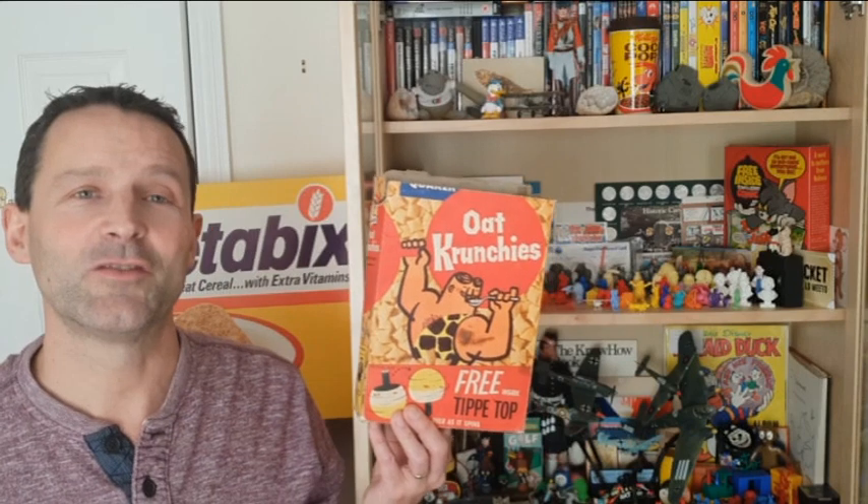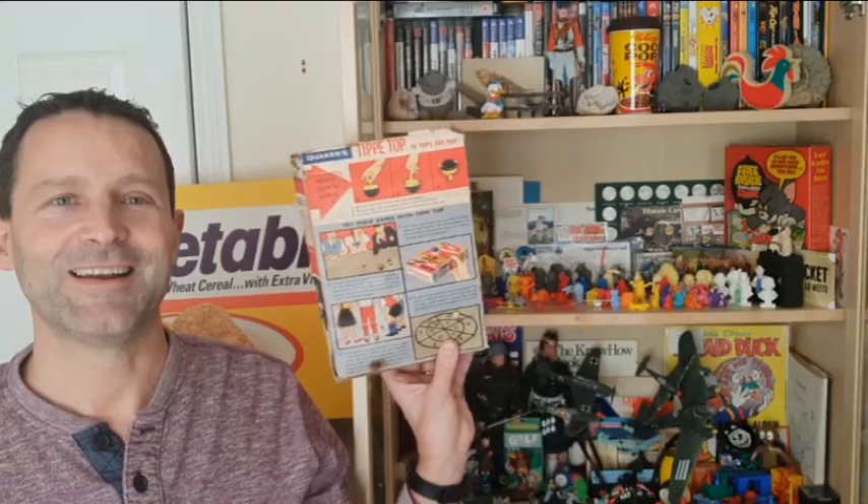Hi breakfast cereal eaters and welcome to a very special edition of What's in the Box, because this is one of the earliest packets I have with a free gift. This is from 1959 Quaker Oats, Oat Crunches, Tiddly Tops. Let's take a look.